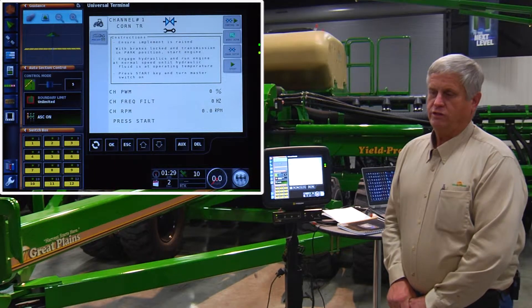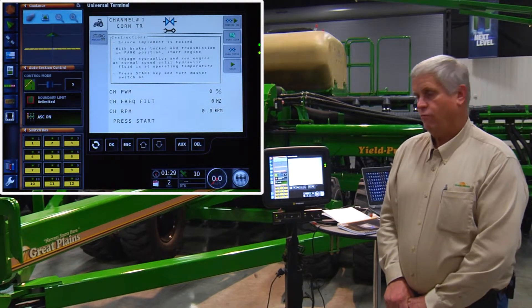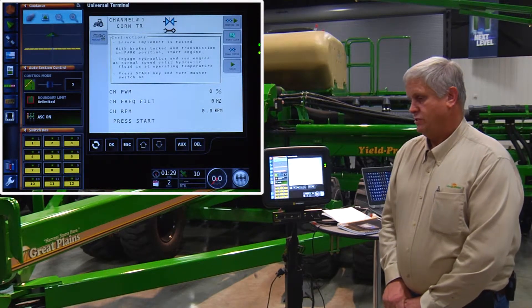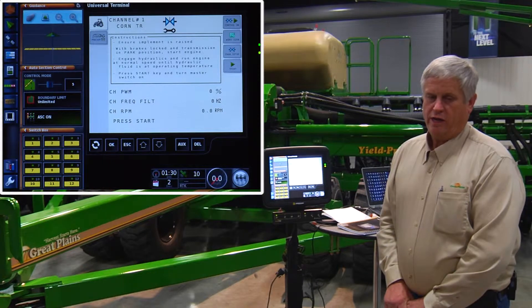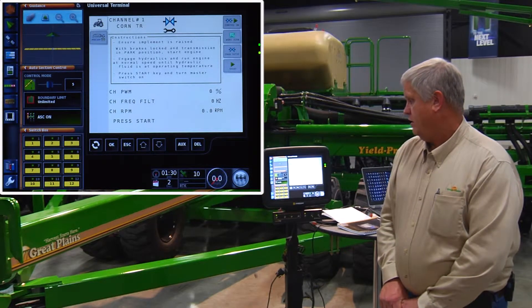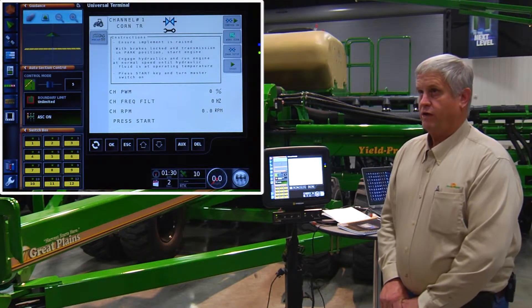This process will be done once a season. Anytime we change hydraulic outlets or if we change tractors, you always want to do a valve cal. Once it starts to plant, it's calibrating itself all the time. So I'll fire up the tractor here. We must have hydraulics engaged and our clutches must be on in order to run this valve cal.